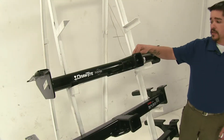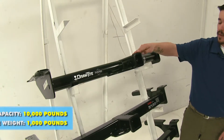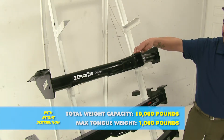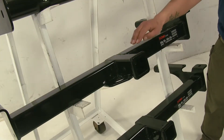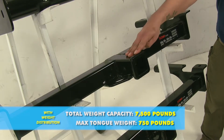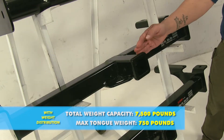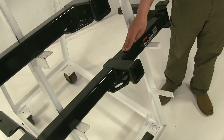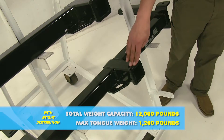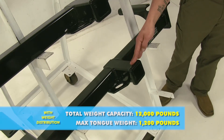With a weight distribution system, our Draw-Tite is going to jump up to 1,000-pound tongue weight and 10,000-pound gross trailer weight. The Curt class 3 is going to be 750-pound tongue weight with the 7,500-pound trailer weight with a weight distribution system. And finally, our Curt class 4 is going to have a 1,200-pound tongue weight with a 12,000-pound trailer weight.